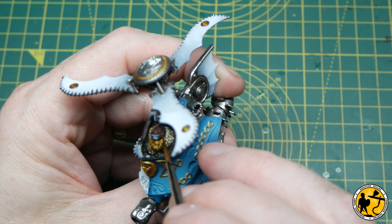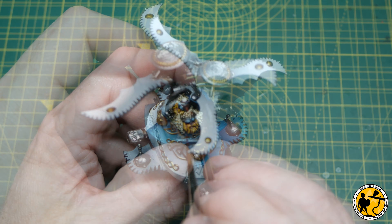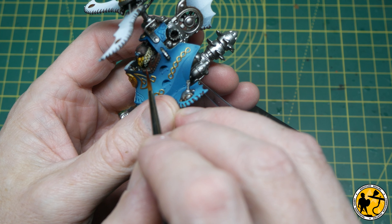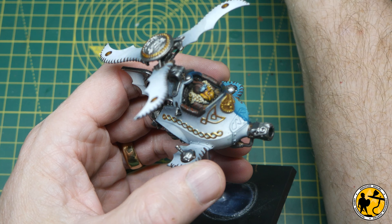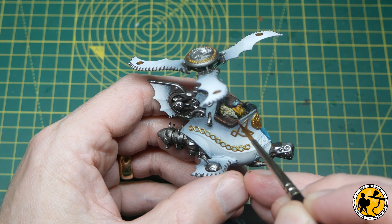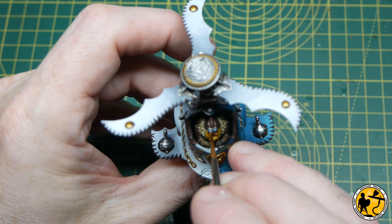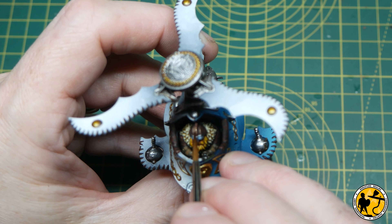I decided to leave the rider in the fuselage for painting. It does say in the instructions to paint first before gluing him in there, but I really try to avoid sub-assemblies when I can — it's such a pain sticking things together afterwards when they're already painted. I really didn't find it very hard painting what's visible when he was already glued together, so my advice would be just glue it together. If anything, leave the actual rotor blades off the top, but all in all I'd fully assemble them and paint them that way, unless you're painting for competition.